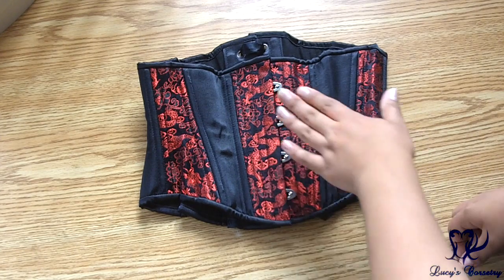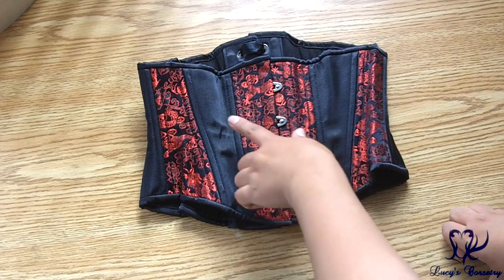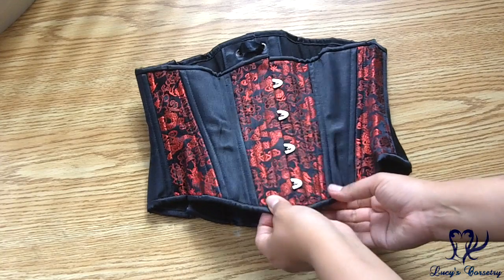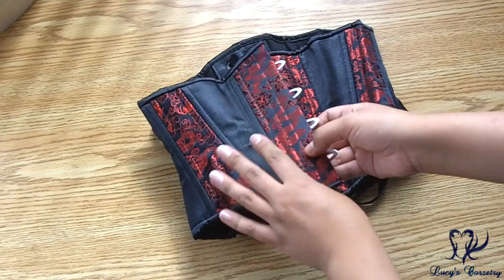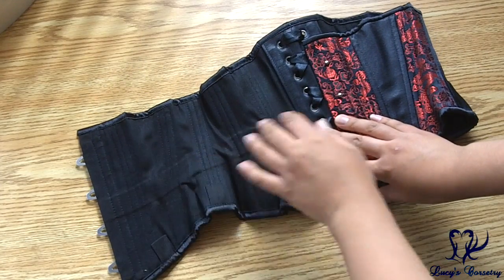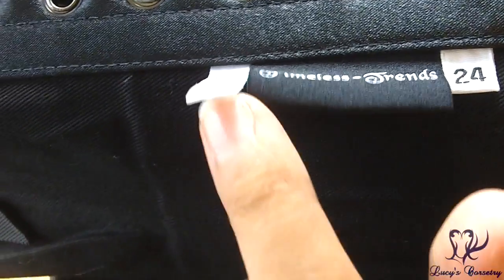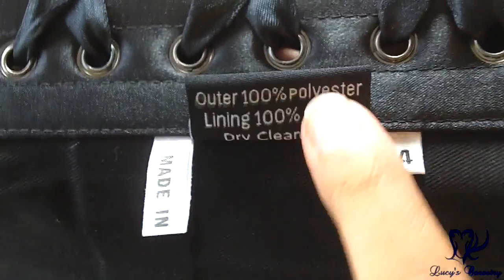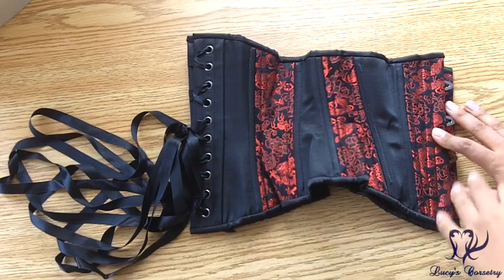Here's the hourglass cincher laid flat. There are three main layers: the fashion fabric is the red and black dragon brocade, with insert panels of regular black satin in between to break up the busy pattern. The fashion fabric is fused to twill as one of the strength layers, and then it's also lined in black cotton twill. There's a Timeless Trends label with 'Made in Thailand,' fabric content, dry cleaning instructions, and the size.